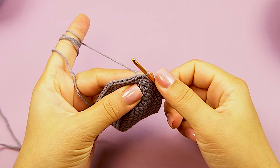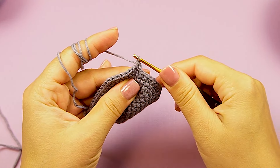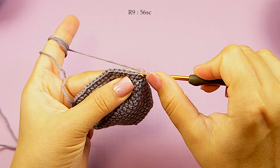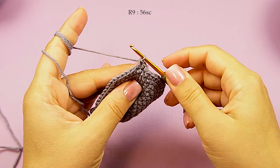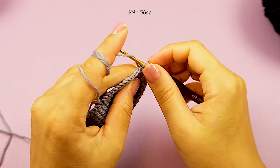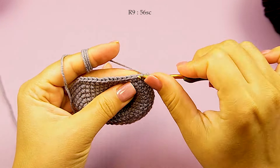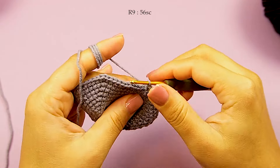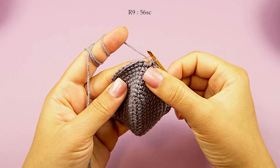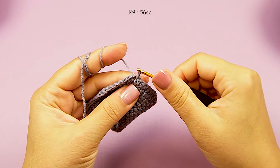Round 9, chain 1 just for a start, a single crochet into first. In this round we don't increase — totally 56 single crochet. Just continue, and after the last single crochet make a slip stitch top of first single crochet and this round finish.